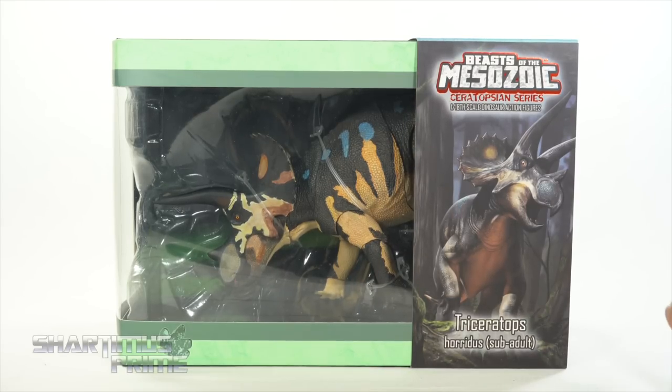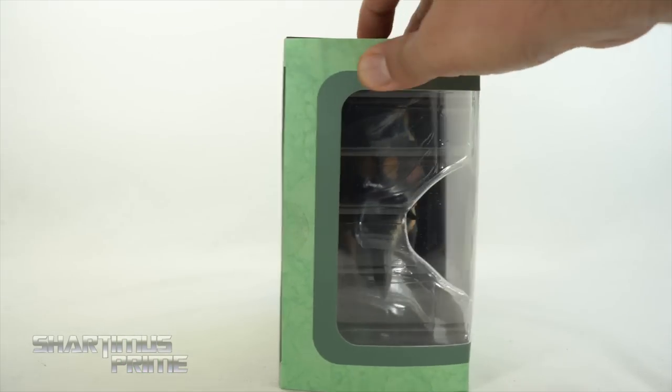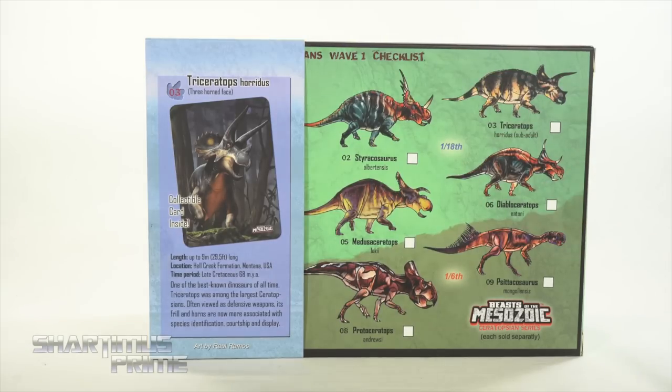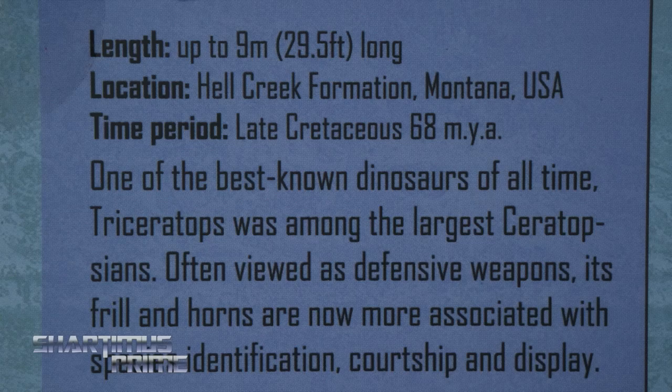I love the artwork on the side — that looks really good. Nice packaging, very reminiscent to the Raptor series. You get some green right over here and the window creeps around. On the back you can see a whole bunch of different dinos that you could pick up — that is looking awesome. And then there's a card right over here that's included, and a read-up over here.